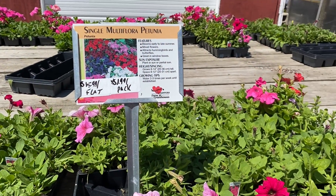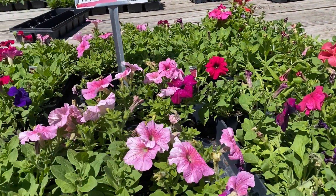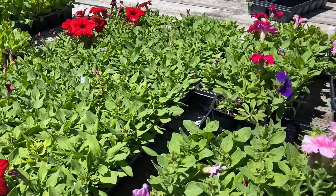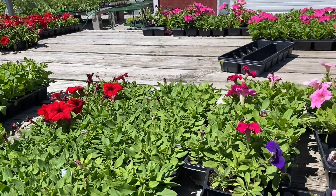And of course, we have flats of petunias available. Lots of colors in those, and they're a great staple for any garden. They're hardy and they love sun.